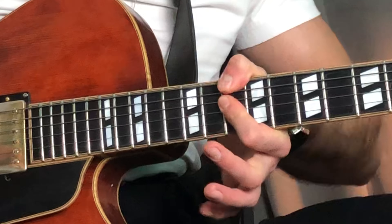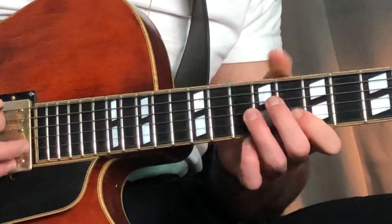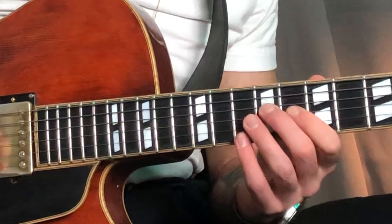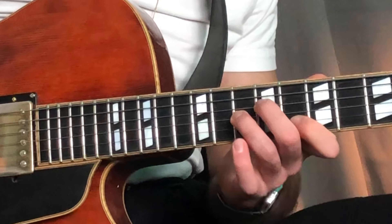And then you go to D flat 7 sharp 11. I usually grab it with my thumb like that — you go 7, 3rd, sharp 11.